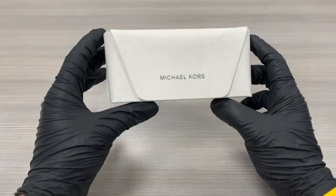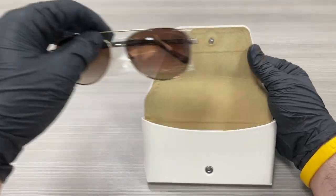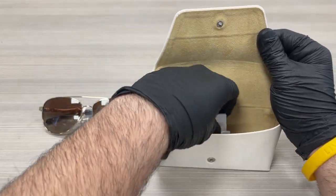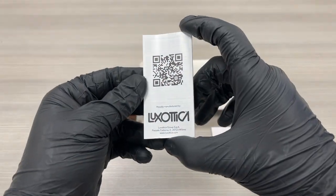It comes in this white Michael Kors case. Inside of the case, we have the frames. We have a manufacturer booklet — Luxottica.